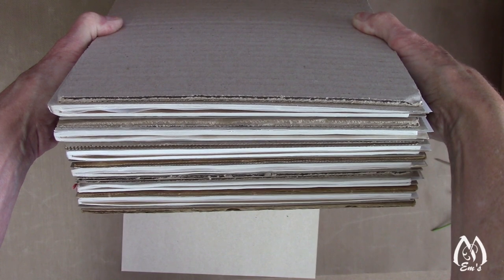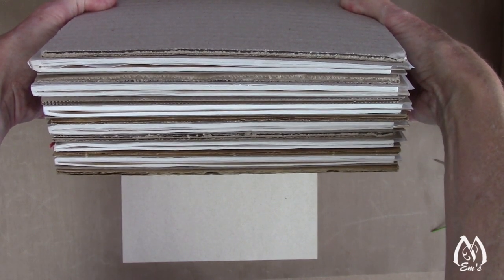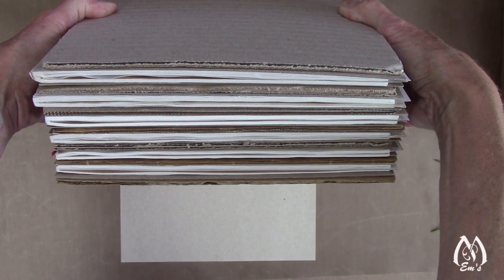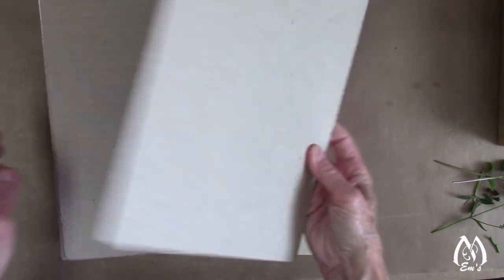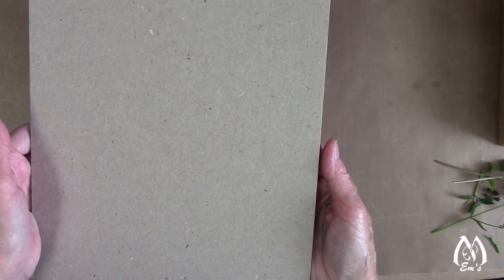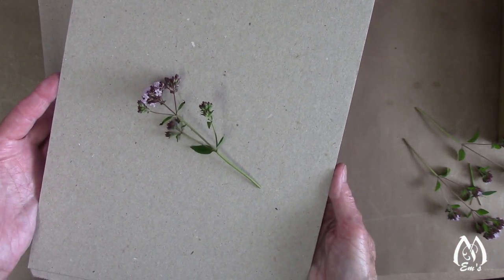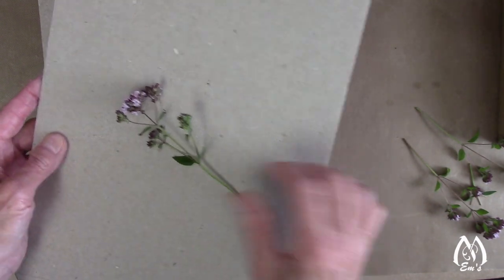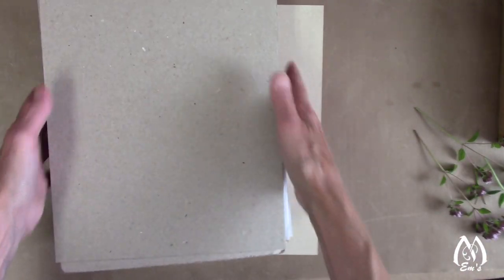Here's how many layers I got out of the montbretia that I brought in. I'll put them under some weight while I do some other flowers. Just to recap: what I have is the book, then chipboard, cardboard, chipboard, then another book, chipboard, cardboard, chipboard. The only reason I use chipboard is because it's smooth — cardboard has ridges, and without chipboard in between, the flowers will get a cardboard ridge pattern, which I don't want. The cardboard between layers gives air circulation. So that's the stack setup.